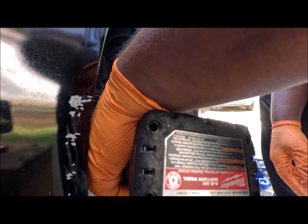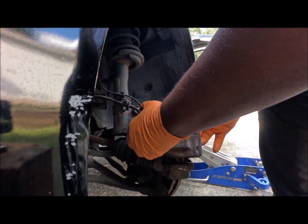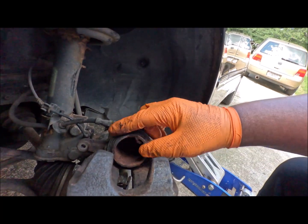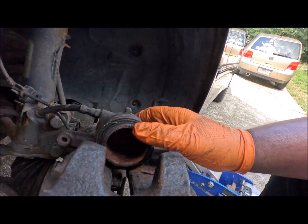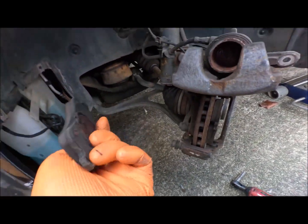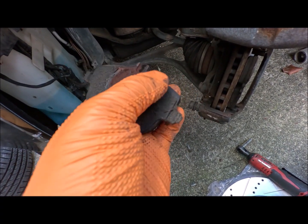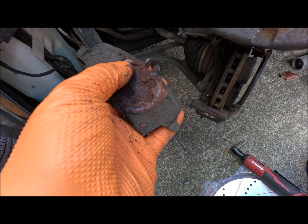They didn't use anti-seize? These calipers look kind of rusty, don't they? Kind of crusty. Is that grease somebody put in? If it is grease, it didn't help because it's still rusty.